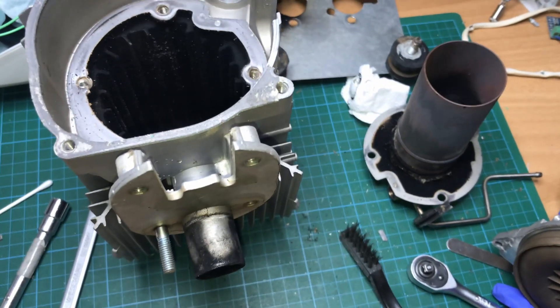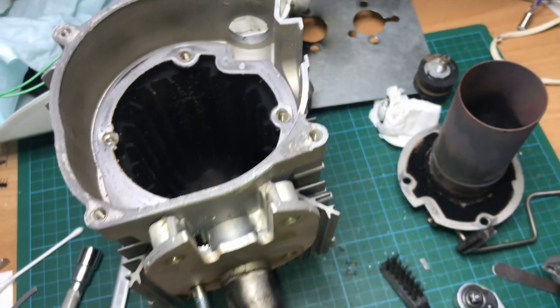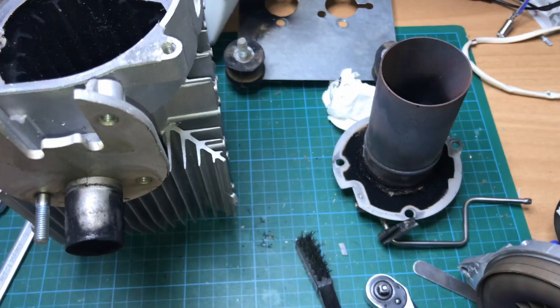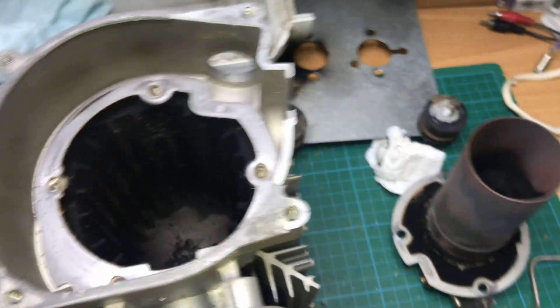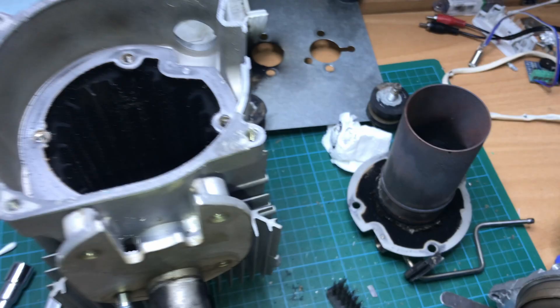Hello everyone and welcome back to the channel. In this video we are going to take a look at how to solve a smoky startup by disassembling the diesel heater and check all the things that are mentioned on the internet about why these things may not start.